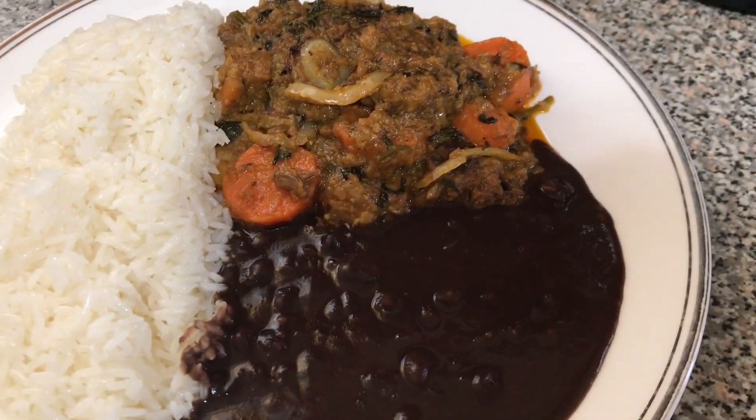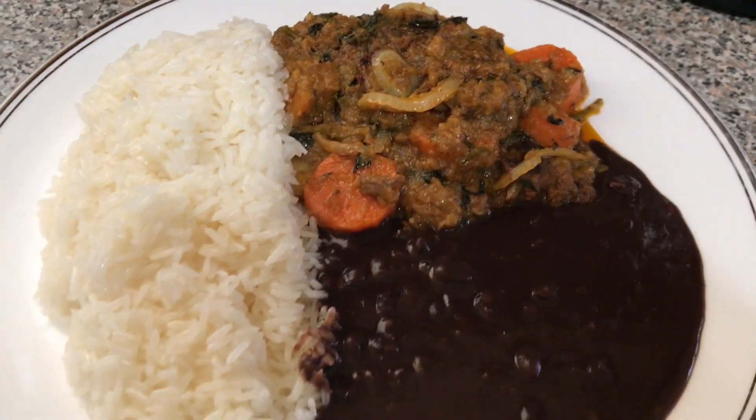This is the final result — bon appétit! Thanks everyone for watching my video. I hope you enjoy it. Please like, share, subscribe, and leave a comment below of what Haitian dish I should do next time. Thank you for supporting my channel, bye bye!